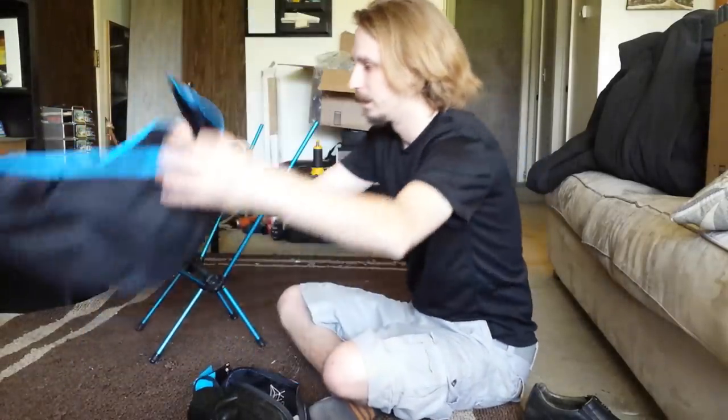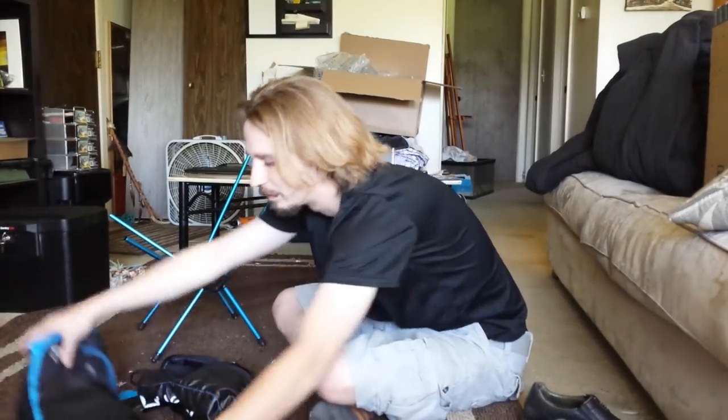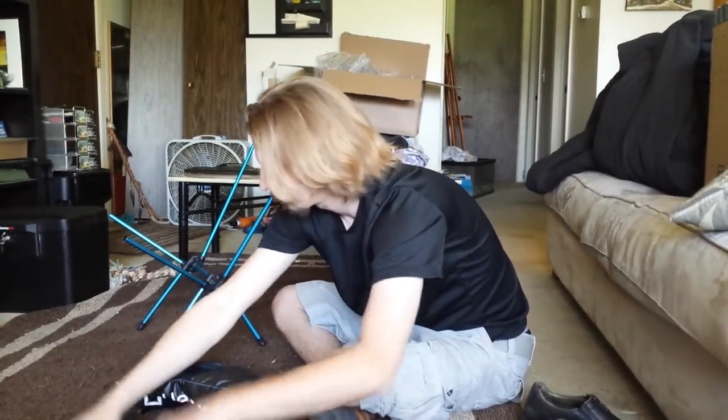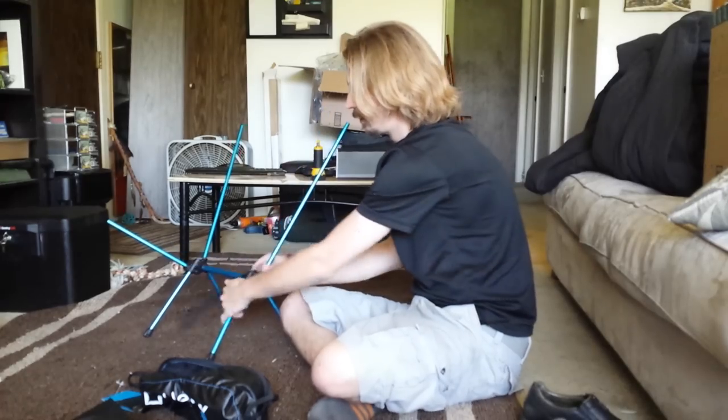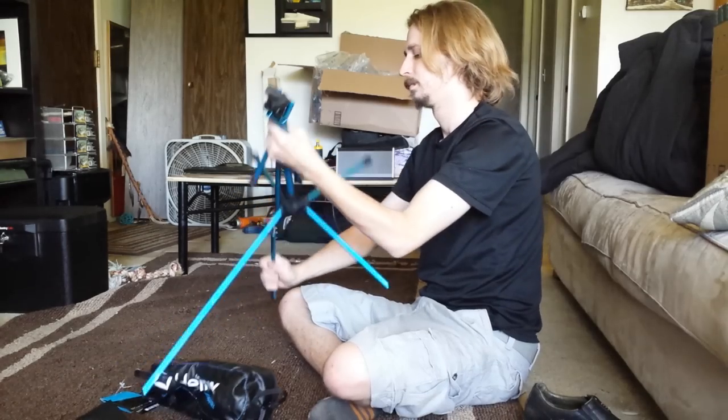Packing it down — you just fold the seat up. I'm not sure exactly how it was folded, but I don't think it matters if you get it exactly the same. Then you pull these poles out and break them down.